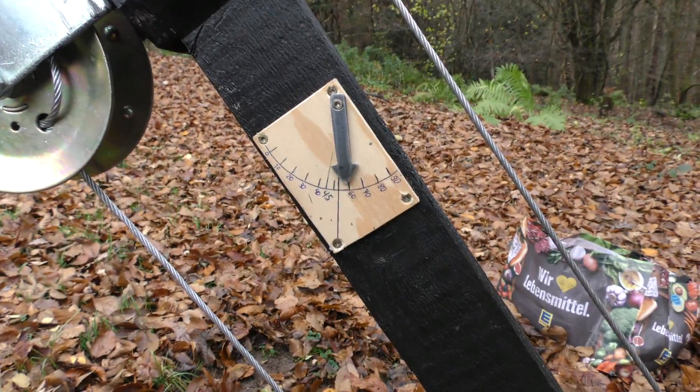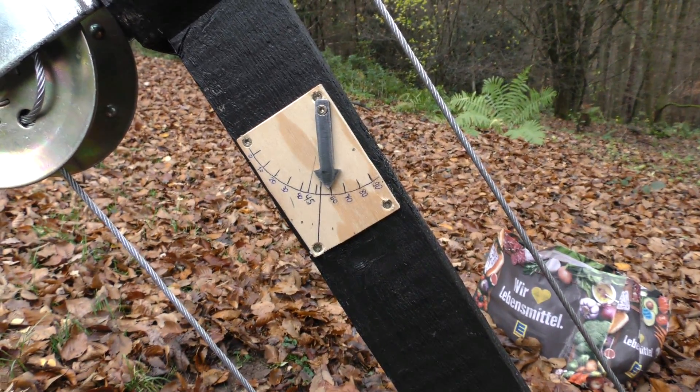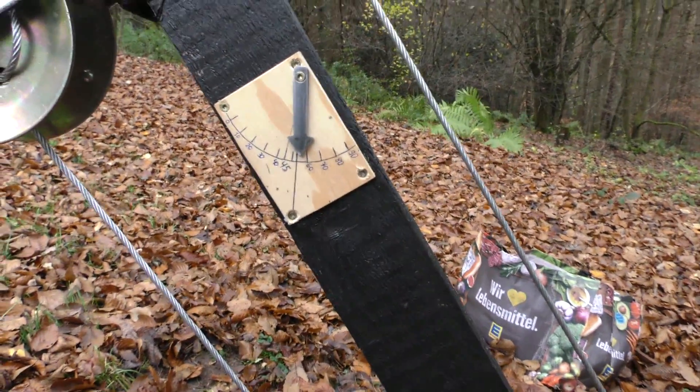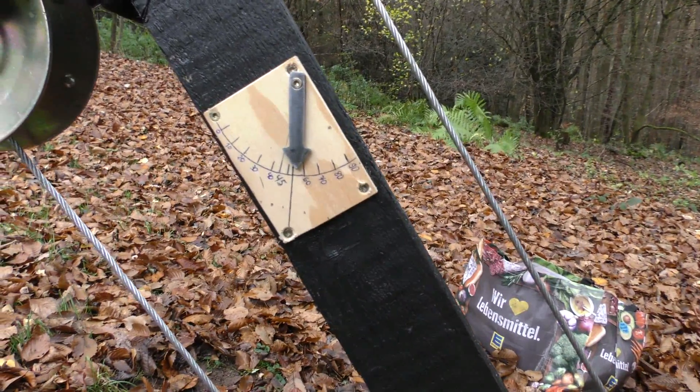I also made a little inclinometer because it was said that the original had one too. I didn't know how it looked, so I made my own design. As you see, this is now clocked at about 55 degrees, which is too steep for a fast throw.